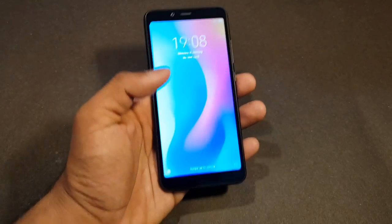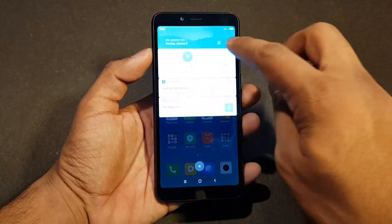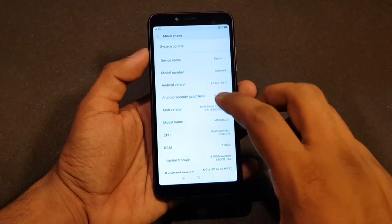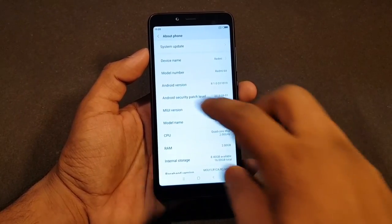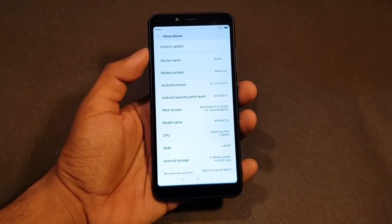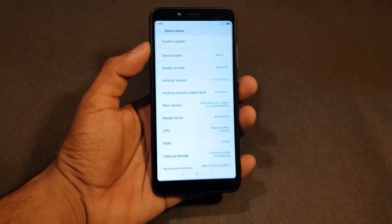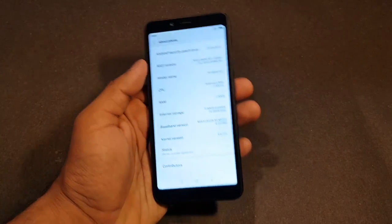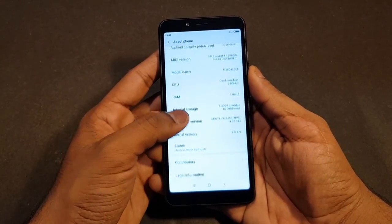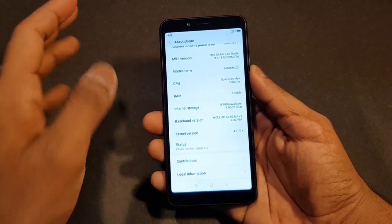The phone has completed setup now, so we can have a look at the interface. This is MIUI 9 fresh out of the box. Going into about the phone: device name Redmi 6A, model number 6A, Android version 8.1, with a security patch level of 1st August. It's running MIUI 9.6, and hopefully it'll get MIUI 10 very soon. Out of the 16GB total storage, we have about 8.4GB available.